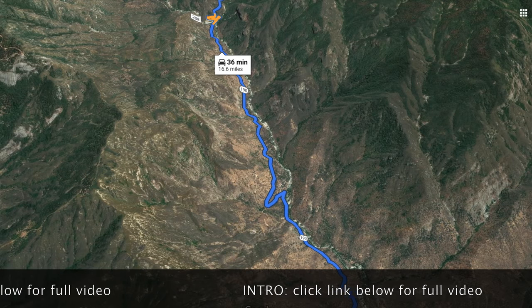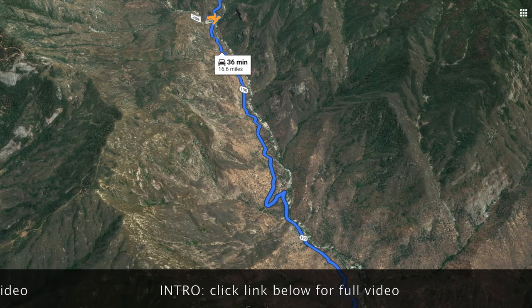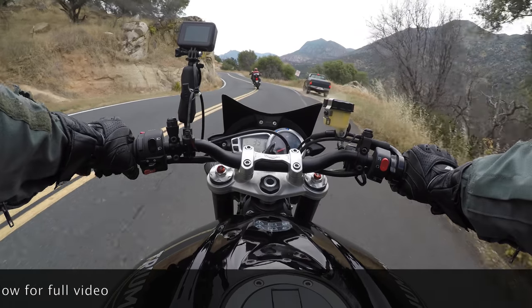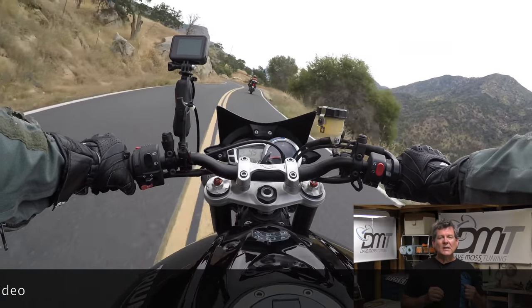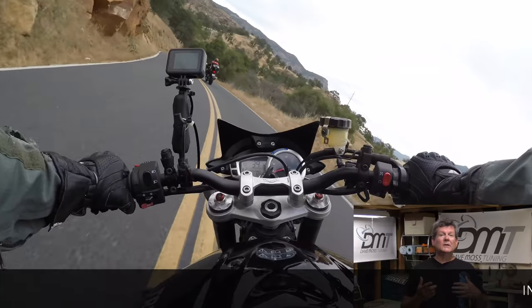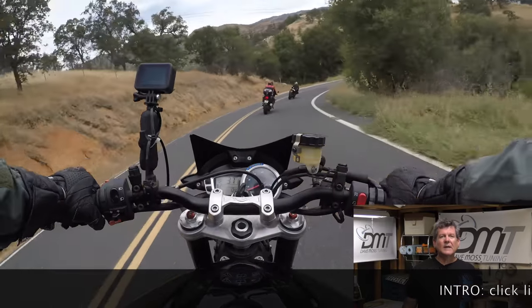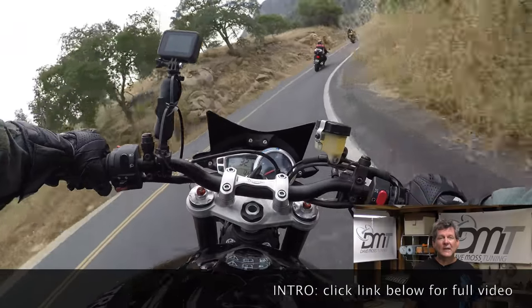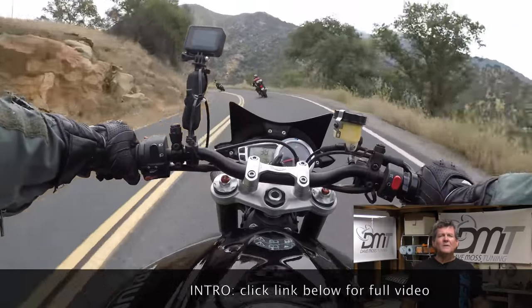We did the test rides on this stretch of Canyon Road here in the Sierras. It's got some bumpy spots, but all in all it's not a bad road. Here I'm following a couple of other bikes — we did this in conjunction with Moss tuning these guys' bikes. The lead guy's riding a Ducati 999 and the second bike is a Suzuki Bandit.